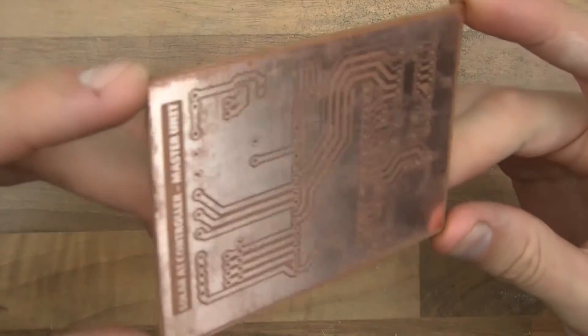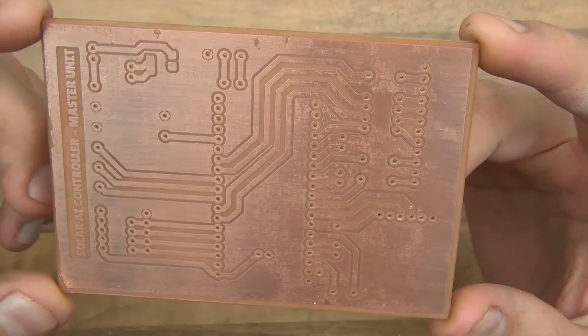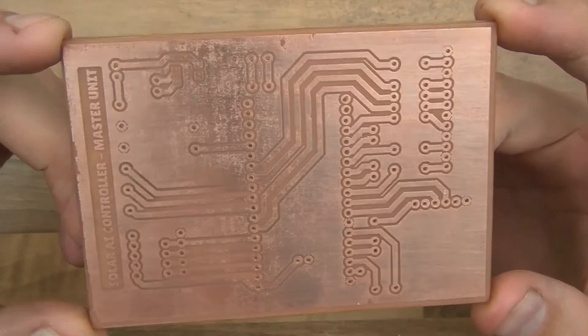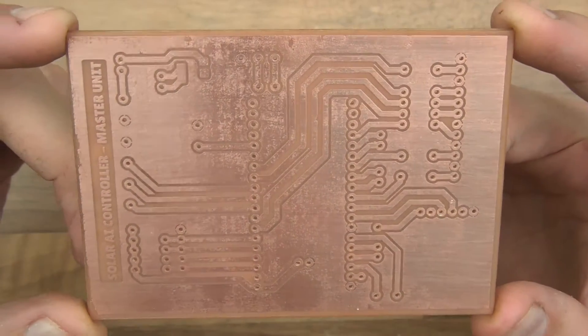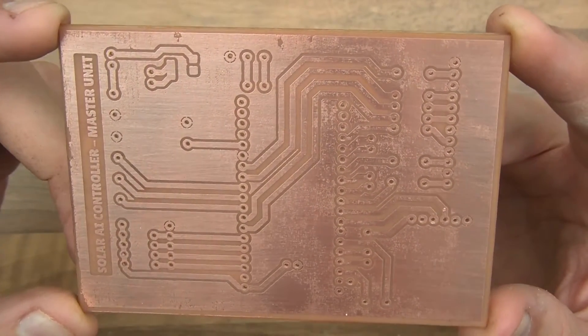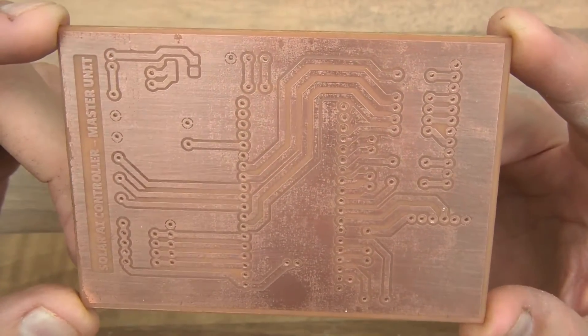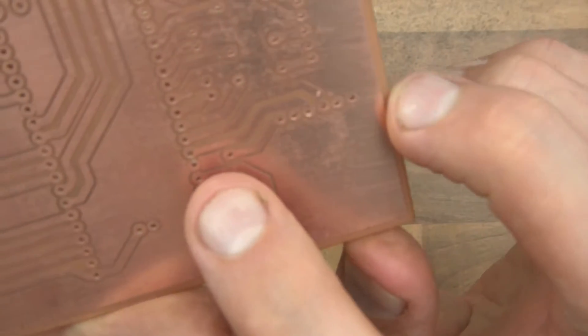And here is the finished PCB. Let's have a quick look at it. There are some imperfections, as you can see — you can see where there are imperfections — but generally speaking, it's pretty good. You can see I've made a tiny mistake where I've misdrilled a little bit there, but it's not too bad.